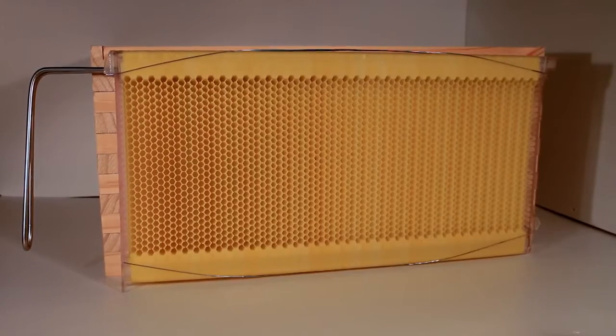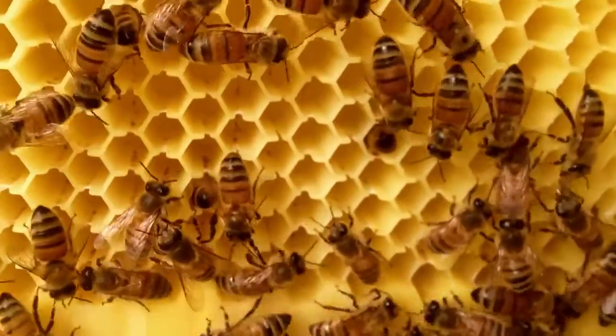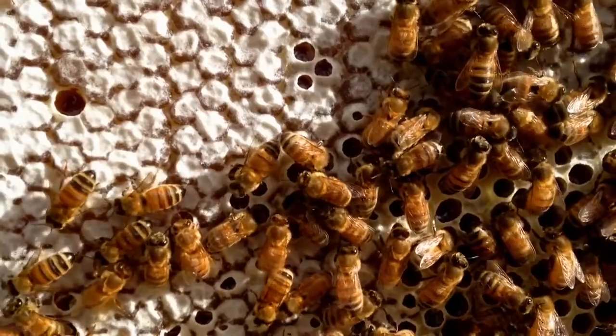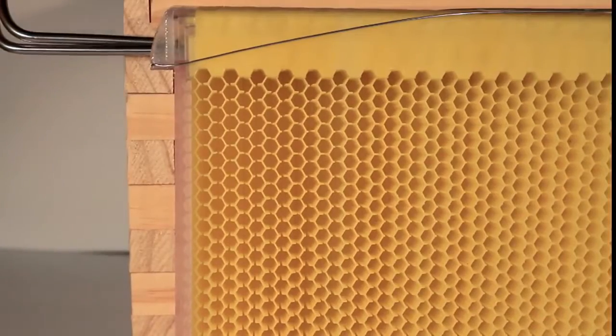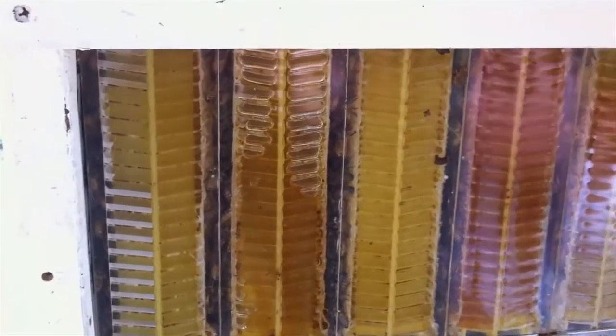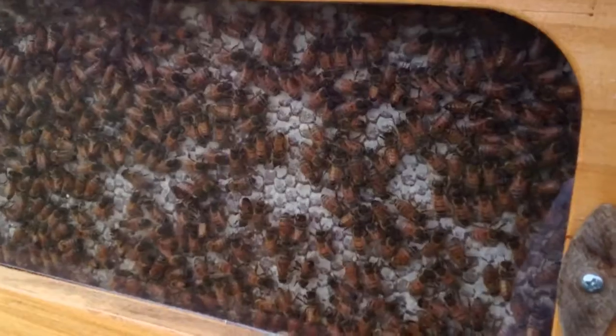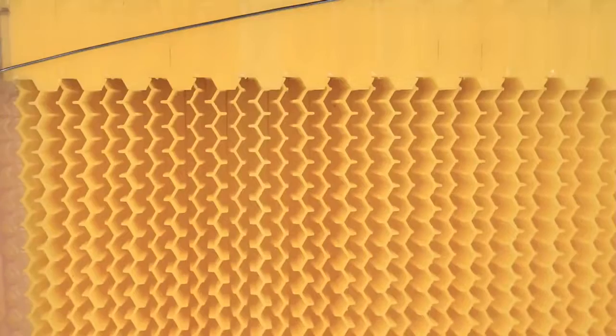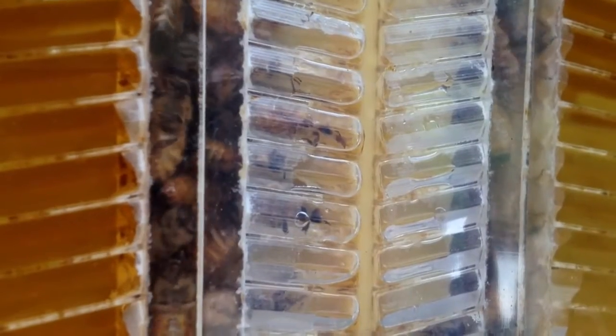So how does it work? The flow frame consists of already partly formed honeycomb cells. The bees complete the comb with their wax and fill the cells with honey, capping it off ready for harvest. When you turn the handle, our patented split cell technology creates channels inside the comb allowing the honey to flow down and out of the hive while the bees are undisturbed on the comb surface. Turn the tap again, which resets the comb into the original position and allows the bees to chew the wax back and fill it with honey again.